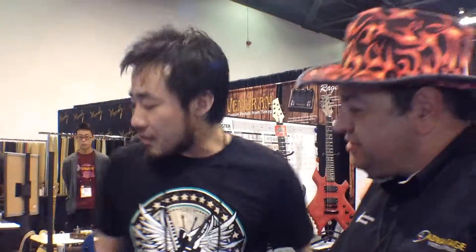Well, this whole show is about innovation. You definitely got some innovation here, man. Well, thank you very much. Do you guys have a website we can go to? Yes — TheEvolutionGuitar.com. Go to TheEvolutionGuitar.com and check these guitars out. Thank you, guys.